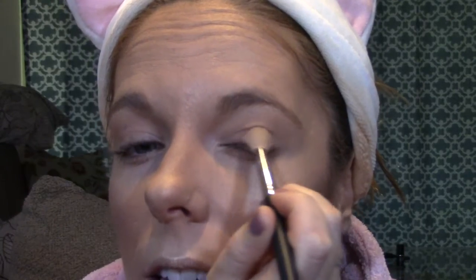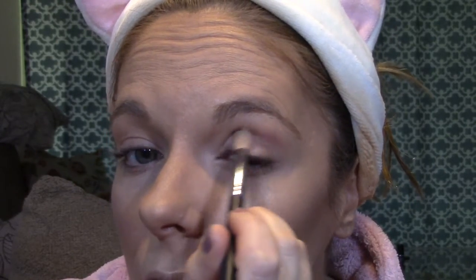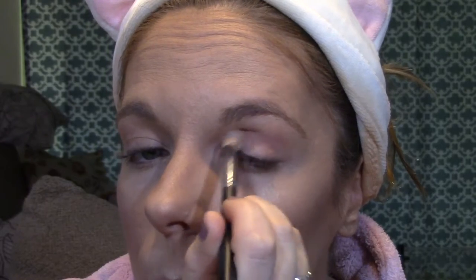I'm going to go in with a really pretty pink shade — Makeup Geek's Cupcake. I'm taking this on my Morphe M518 brush, which is a blending brush but with a bit more firm and dense bristles, so it puts the color on exactly where I want it. I'm going to put this from my crease down, and because I have hooded lids, I'm going to go a little bit above my crease so you'll actually be able to see the pink.